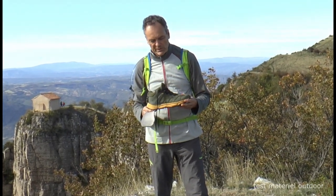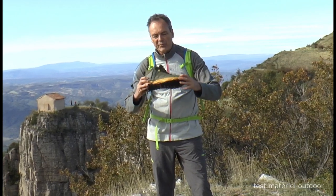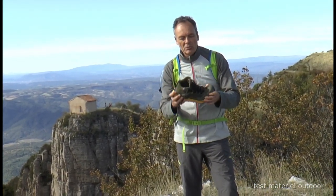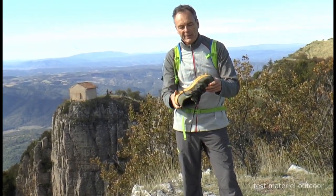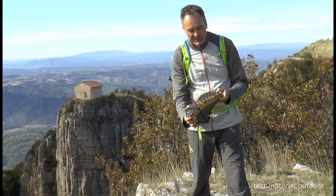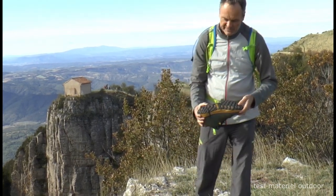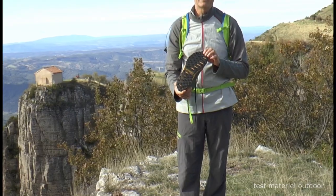C'est une chaussure dans le style très confortable avec un gros amorti mais souple. Donc c'est confort, souplesse. La semelle Columbia s'en sort pas mal, plutôt sur le sec que sur le mouillé. Sur le mouillé c'est pas assez cranté, mais en adhérence sur le rocher c'est pas mal.